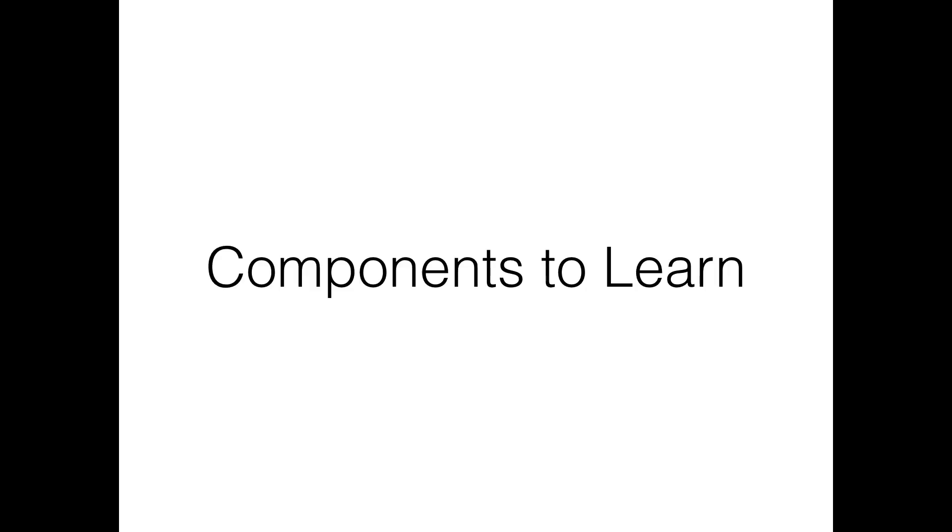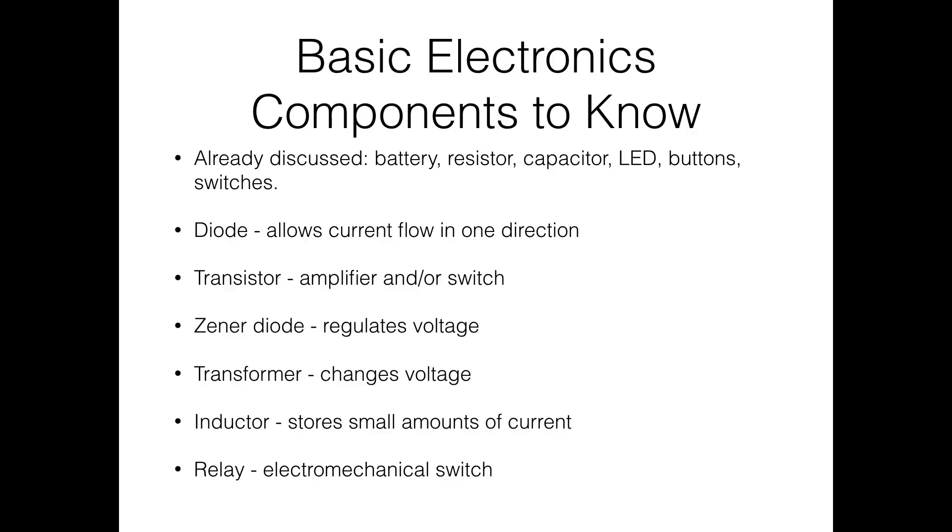In your learning journey the next step is to learn about different components. The basic ones we've covered are: battery, resistor, capacitor, LED, buttons and switches. Beyond those, diodes allow current flow in one direction only — LEDs are diodes that also emit light. Transistors are mini amplifiers or switches that allow you to control a large amount of current with a small amount of current, which is useful for things like motor control.